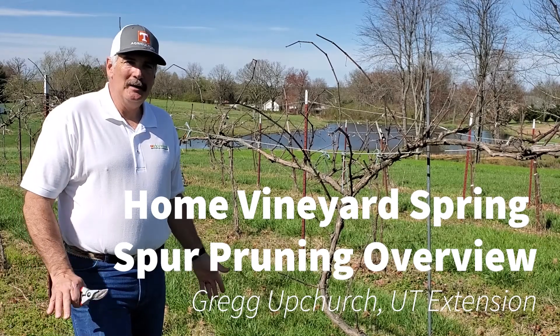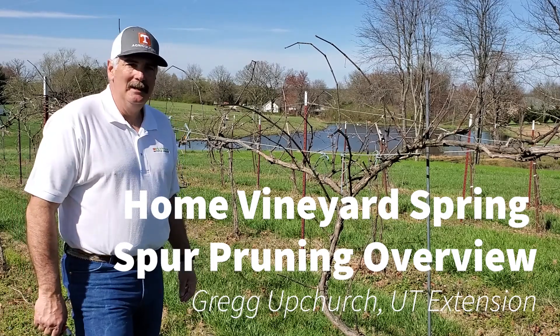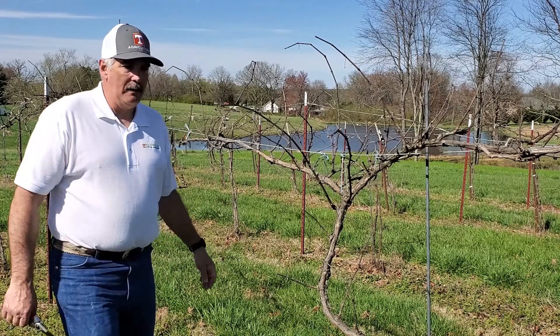Greg Upchurch here, doing a little bit more pruning, a little bit more social distancing late spring. We're at the very end of March here on the Plateau and doing a little bit of pruning on the grapes.